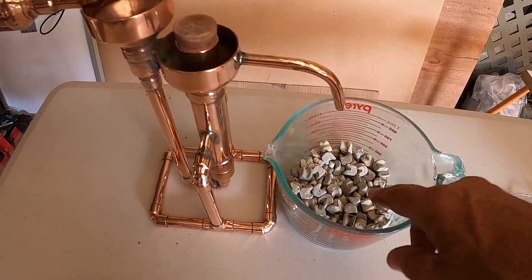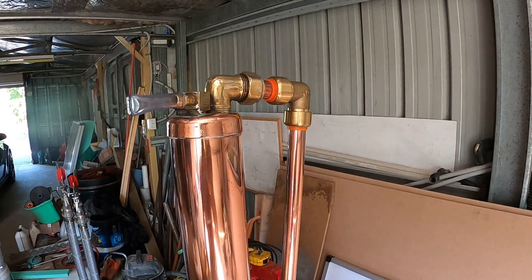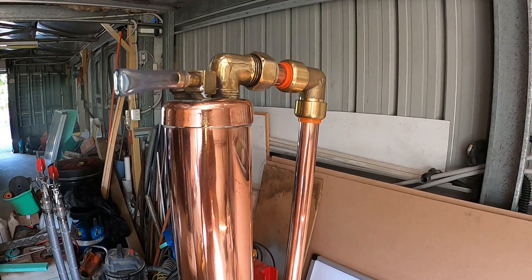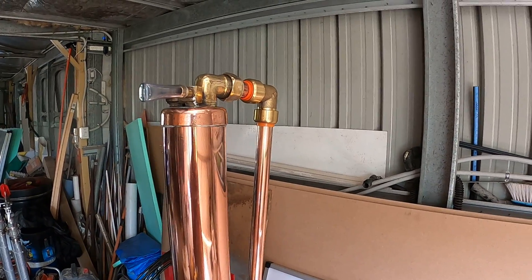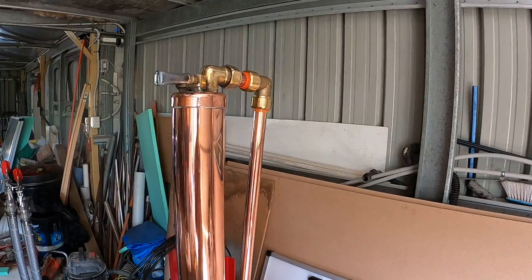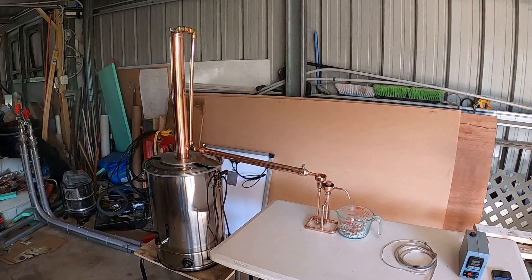Alcohol will drip out there and I'll catch it. Finally finished! For those concerned about brass fittings — brass doesn't contain lead. I've got a video in my playlist where a friend of mine did a test on brass for detecting lead, and there's no lead in brass. These fittings are used in water pipes everywhere, and I haven't died yet, so that's all good. Thanks for watching, and happy distilling — cheers!